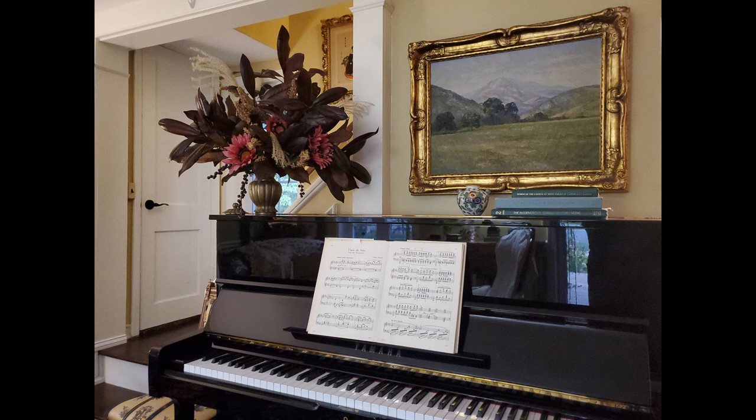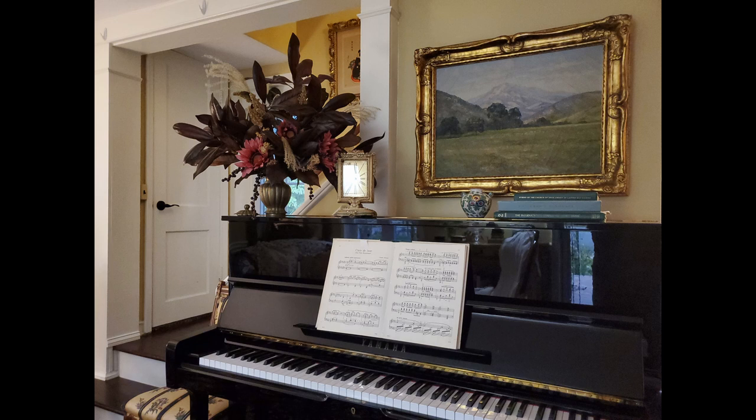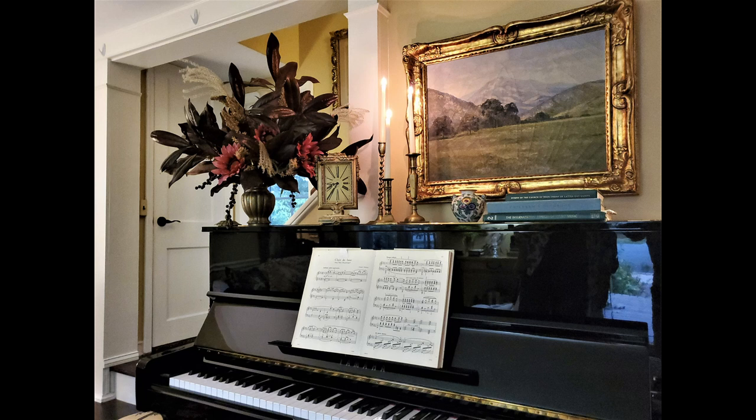I'm going to display it on top of the piano, and I think it makes a pretty little vignette. There's my grandmother's clock, and some candles. I'm going to light the candles, and I think that makes a beautiful vignette.